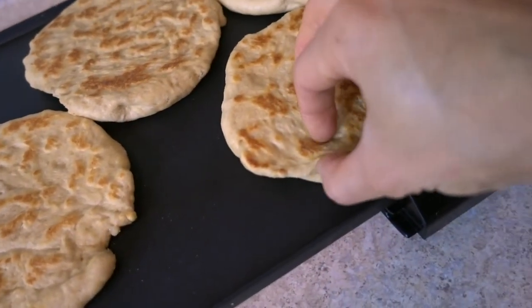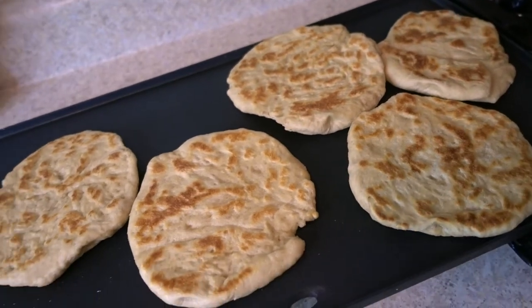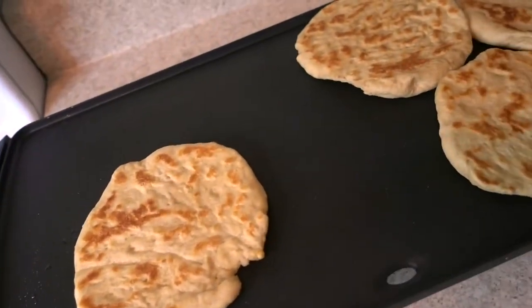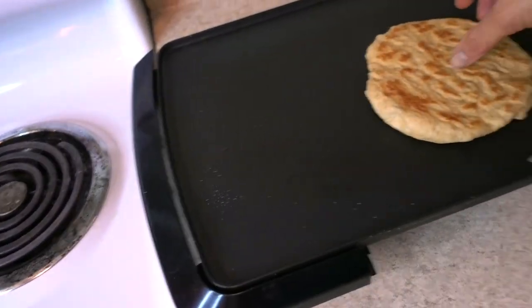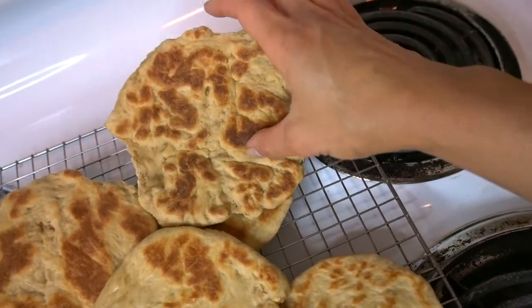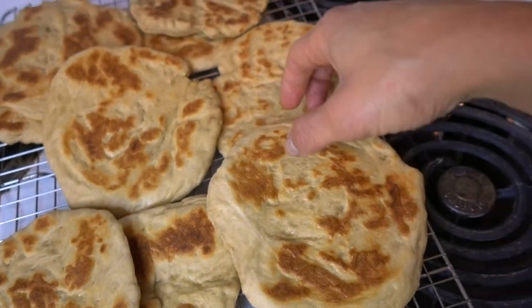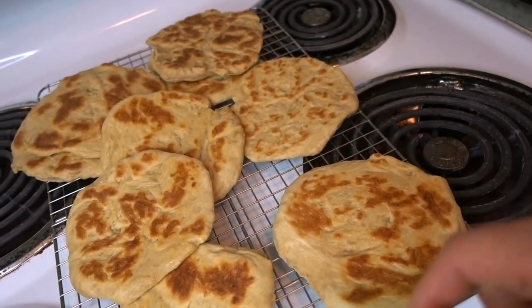The second batch looks done. The only difference I did with this one is I put just a little bit more oil to properly coat each piece. With a little bit less oil it came out like this, with a little bit more oil it came out like this — and it actually feels a little bit fluffier. So maybe use a little bit more oil. I still feel I was in that half-teaspoon oil range.